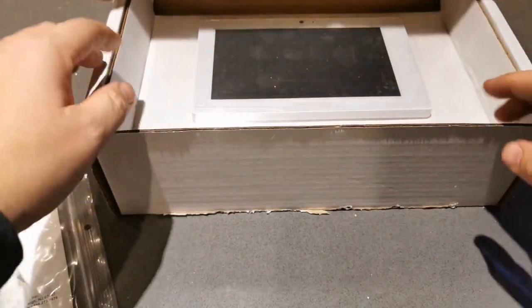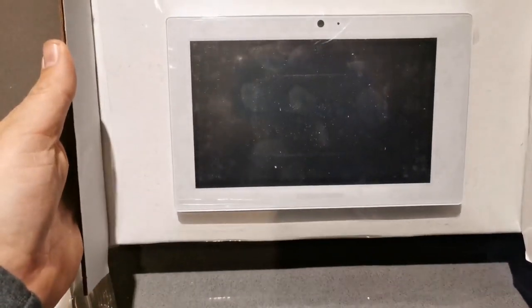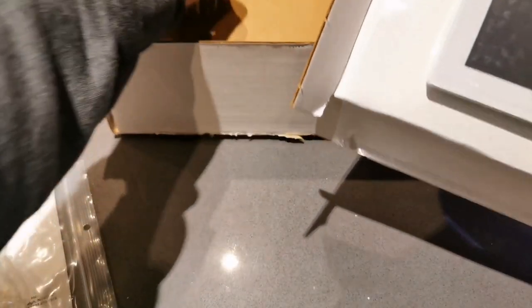What we have here is a seven inch touch panel. In the box we have this Crestron seven inch touch panel and we have a mounted bracket - it's a two gang mounted bracket - and we're going to mount it somewhere.